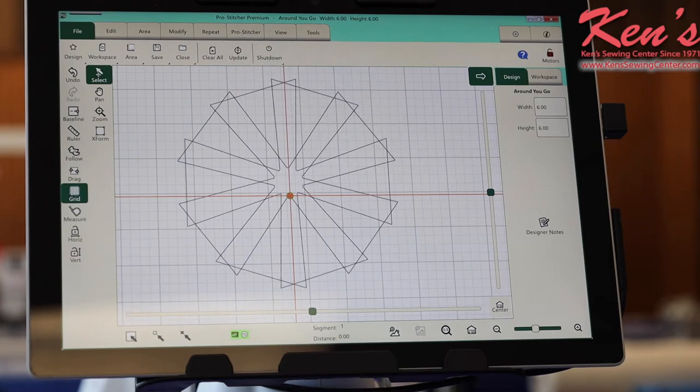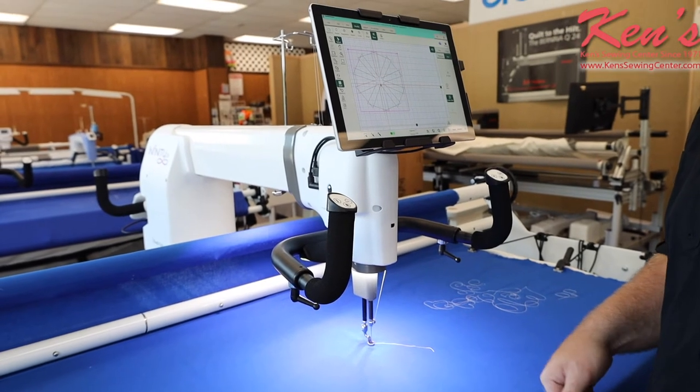Once you have it in the Pro Stitcher, you're going to have full control over the size you want it to be, rotate it if you want to, even combine it with another quilting design. Whenever you're ready, we just place the design, tell it where we want it to quilt, hit the start button, and let it go. Now we're going to go ahead and let the machine run on the automation.